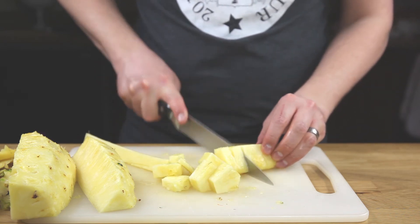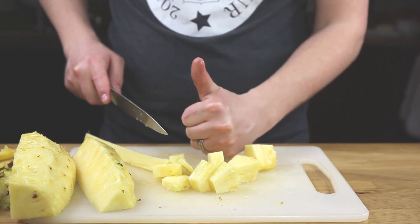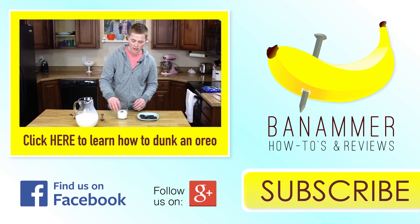Continue on with all of the segments until done, cutting each half into a quarter. Try something new — put some of that pineapple in a bowl, throw some cottage cheese on top, and you're probably going to want to throw that up on Instagram as well. Did you find this useful? Please leave any feedback or requests in the comment section below.